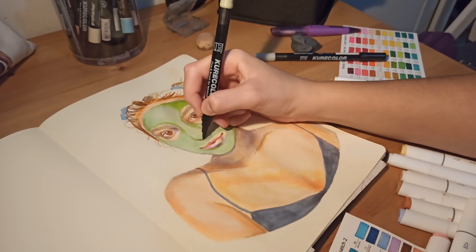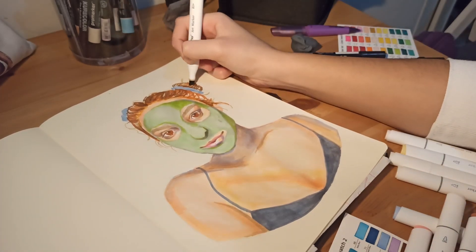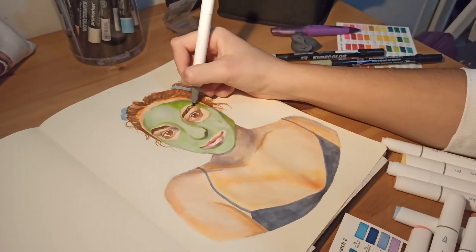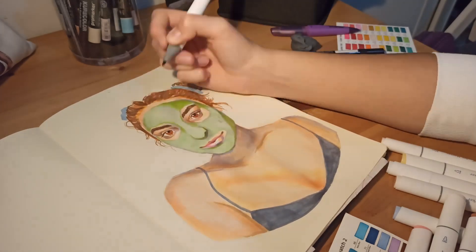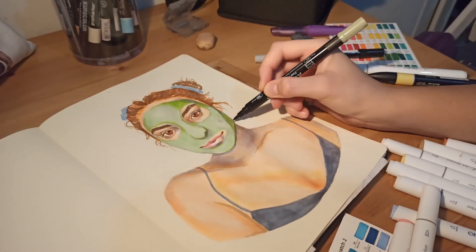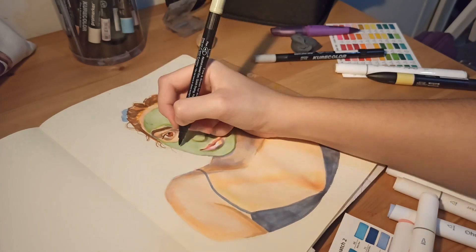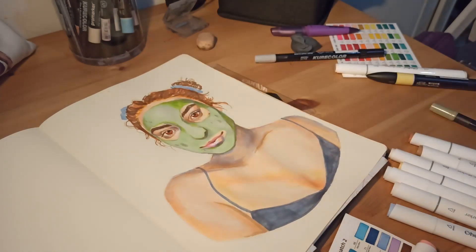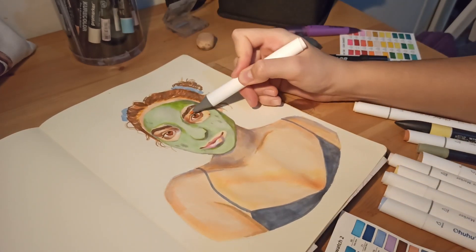I was talking about my Ohuhu markers — I really like how juicy and vibrant they are. I really like using the orange and warmer colors. For example, I used them in my hair and even my eyes in the portrait are orange with a little bit of brown. The brown looks very warm if you put orange below it. I found them very useful and I don't mind that they don't have a brush nib — I really like the chisel nib for my drawings. I know a lot of artists prefer brush nibs for blending, but I prefer the chisel nib and I think it helps me a lot.